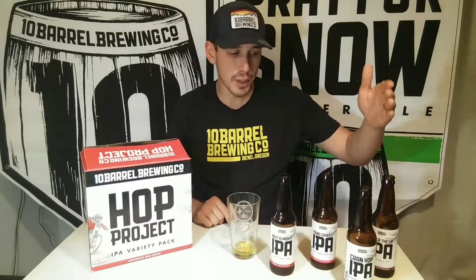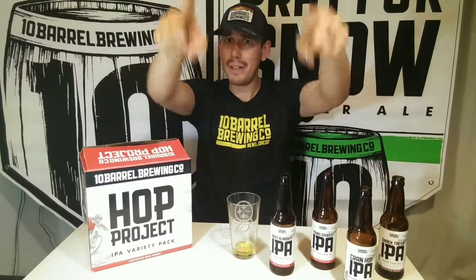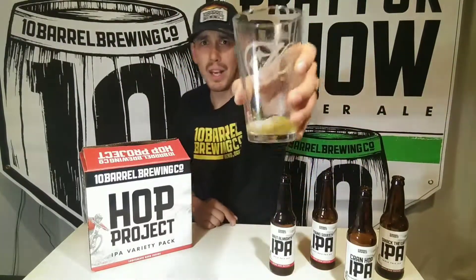Thank you all so much for watching. Make sure you subscribe and leave a thumbs up on the video. Let me know if you guys have tried this box yet, if you're going to, and which one of the four is your favorite — Smack the Lip, Cran Hop, Young Squeezy, or Brute Almighty. All IPAs, all brand new, all exclusive from 10 Barrel right here in the Hop Project box. Thank you guys for watching so much. And 10 Barrel, if you're watching — I got you, hook me up! We'll see you guys next time. Oh, yummy.